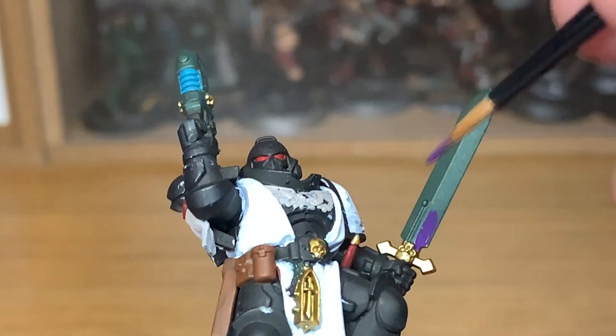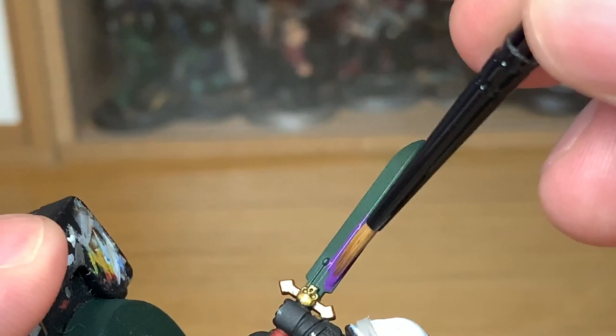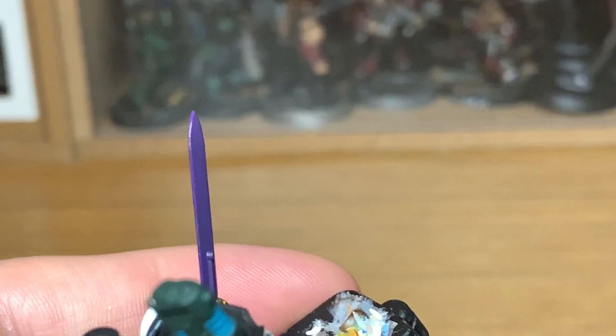Now I'm going to use Citadel Xereus Purple to do the sword blade. There's a tutorial on how to do the sword blade the way I'm doing it here, which I'll link up — it's the kind of blade I did on my Sons of Horus. My brother is doing it on his Black Templars as well, so if they can keep them all together they can all have the same style.